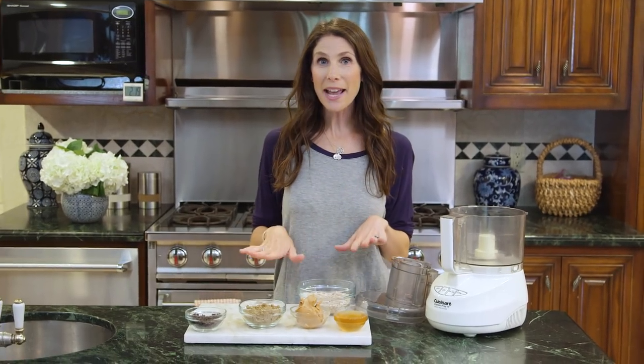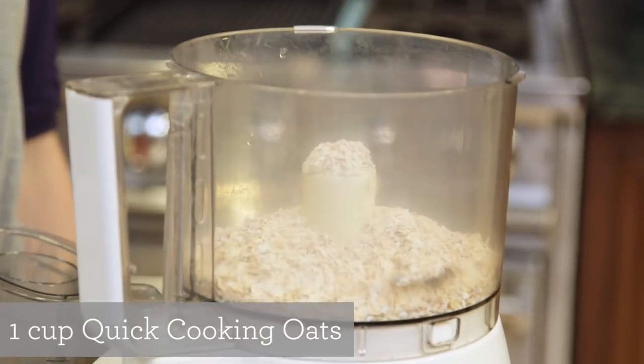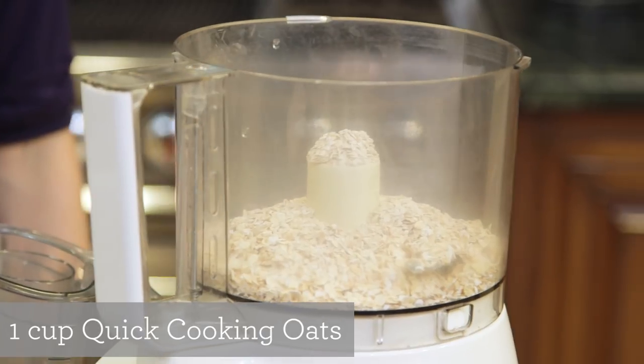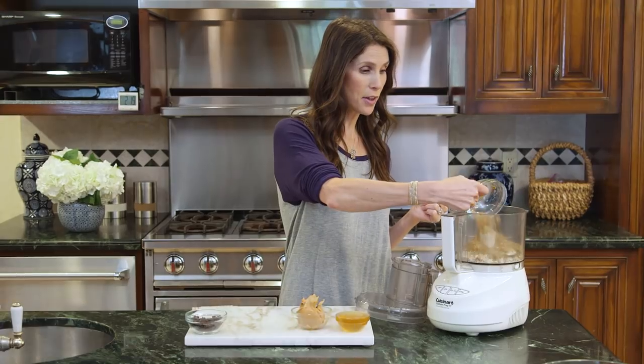You can mix these balls by hand or you can do it in the food processor, which I'm doing today. First you're going to add your oats — I'm using quick cooking because you're not cooking these, so the texture will be a little bit better. Next I have some flaxseed meal, which I use a lot because it has tons of protein and fiber in there.